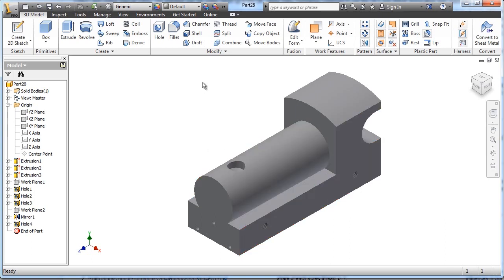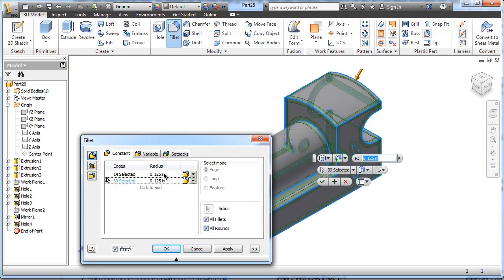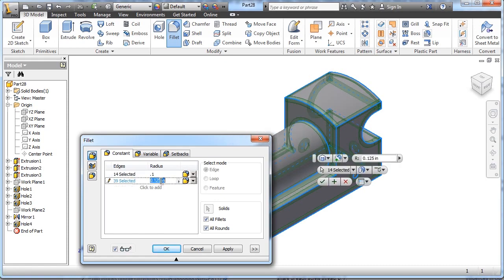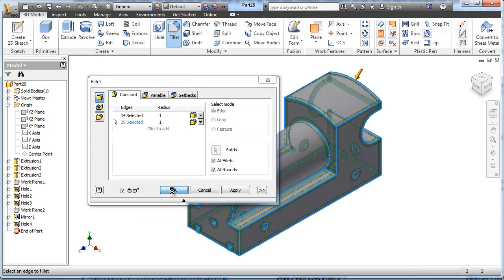The drawing says to round all edges .1 except for drilled holes. I already drilled the holes, so when I choose the fillet tool and say all fillets and all rounds with a value of .1, it's going to choose my holes as well and fillet them. I'll show you a trick in the browser bar — see that fillet? We're going to drag it above the holes, so Inventor applies the fillet first and then applies the holes. And that is your finished train body.